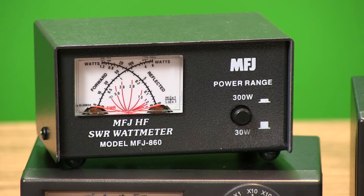Like the MFJ860 — this entry-level wattmeter offers cross-needle meters, so you can see forward power, reflected power, and SWR simultaneously.